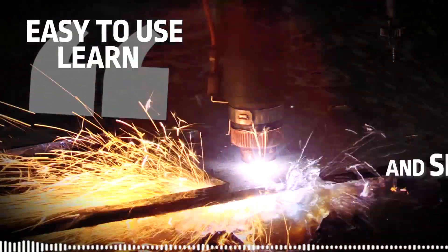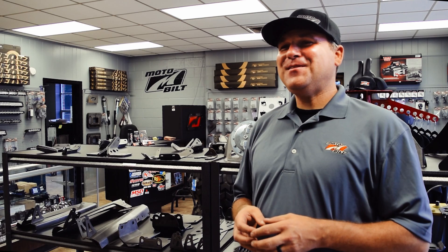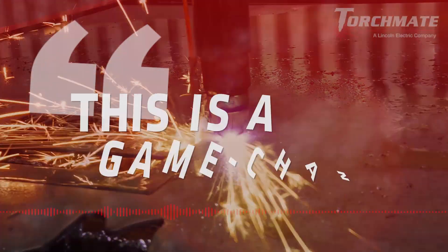It's been very, very easy to use, learn, and set up — literally plug and play. One of the first things that I uttered was, I was like, this is a game changer.